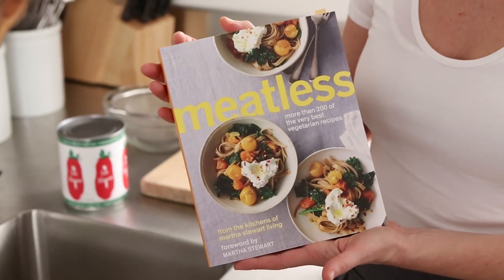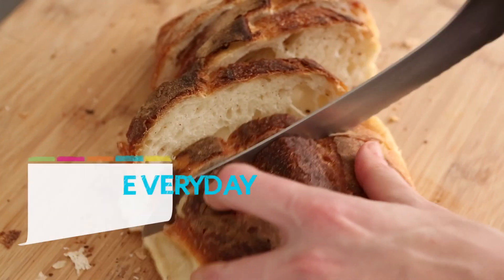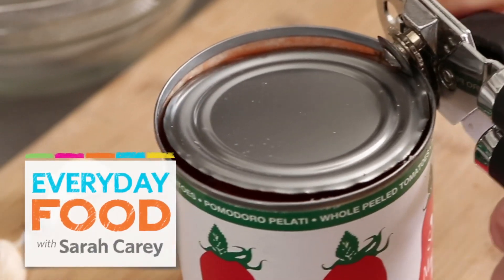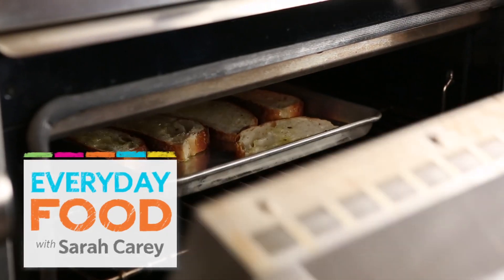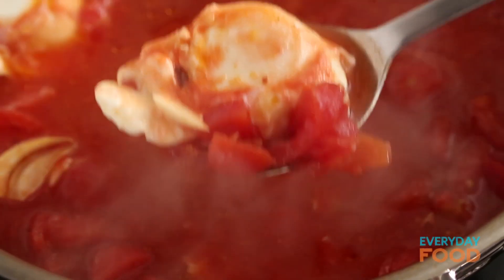Hi guys, I have some really exciting news to share with you today. We have a great new book coming out — in fact, it's out already. It's a meatless book, which means more than 200 meatless recipes from the kitchens of Martha Stewart. Really great, really delicious, and since we're in a vegetarian week in honor of this book, I thought we would do a recipe from this book. Today, we're doing tomato soup with poached eggs — a perfect vegetarian meal, if you ask me.